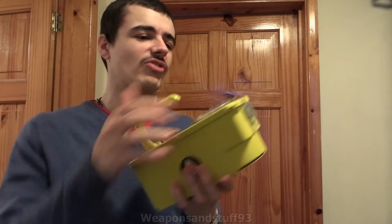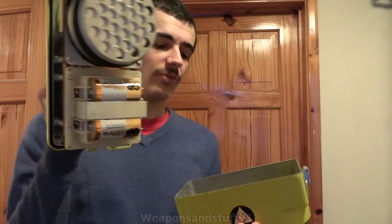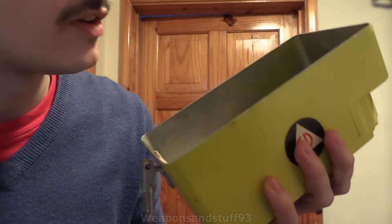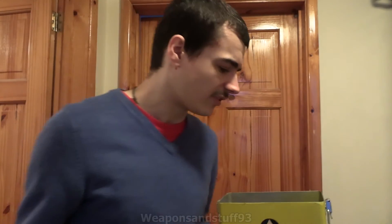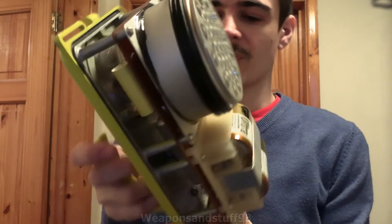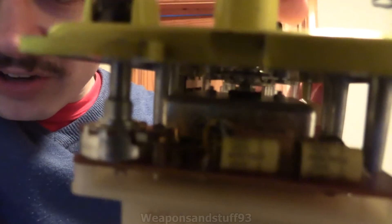From the top it looks pretty much like a CDV 715 without the 0.1 switch on it. Obviously this is where it looks a bit different in the case. You've got a circuit diagram there. It's got the classic smell to it. They've obviously lined the front of the inside of the beta window with some sort of thin bit of aluminum, probably to make it harder for beta energy to get through. It does look like some of the parts on here have potentially been retrofitted at some point.